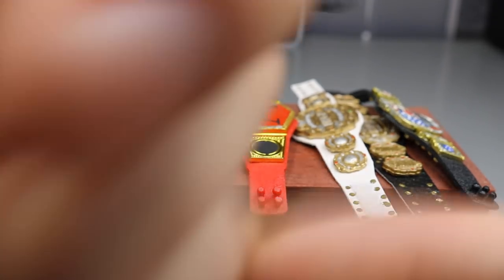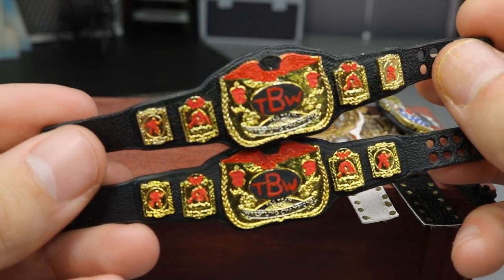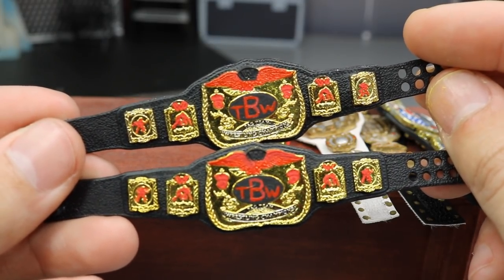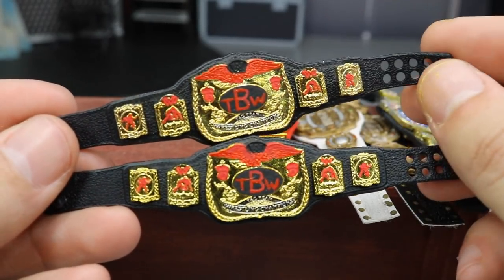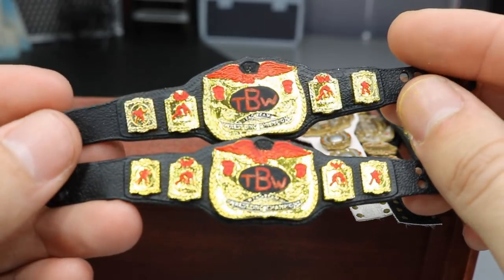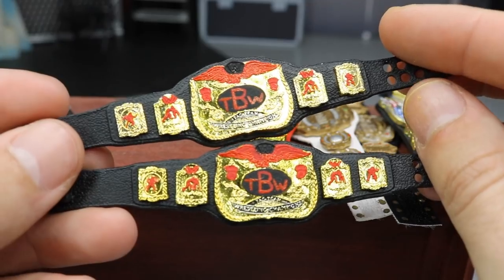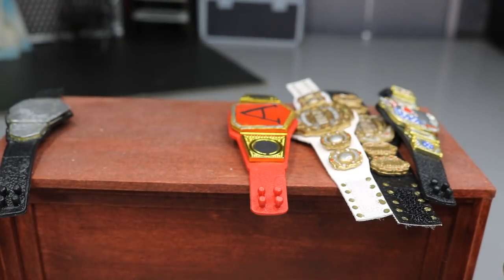Next up we have a pair of tag titles for Trey B WWE. He had a pretty simple design — take the world tag titles and add 'TBW' to the middle plate. I put black over the world logo, covered it up, added some red wings for contrast. I thought it looked a bit plain with just black and TBW, so I added red to the side plates and red and black to the center plate on top. These turned out sweet. I still have to seal them — the gloss sealant is what completes the championships and gives them that shimmer, like Mattel does. They come out pretty identical, though I'm not a machine like Mattel.